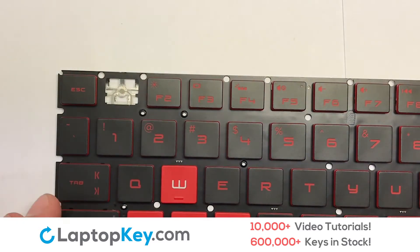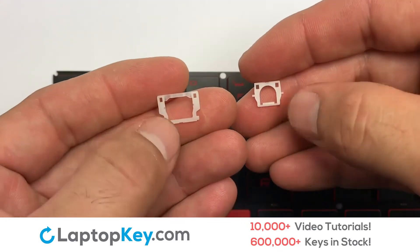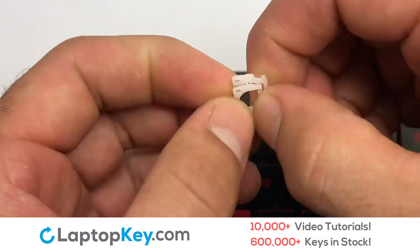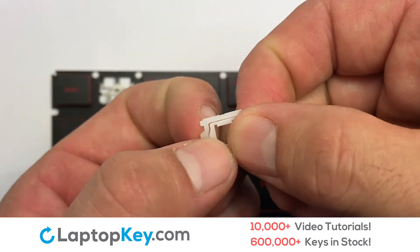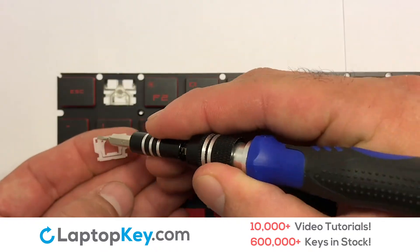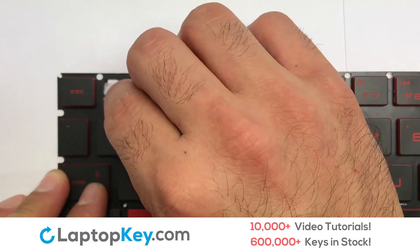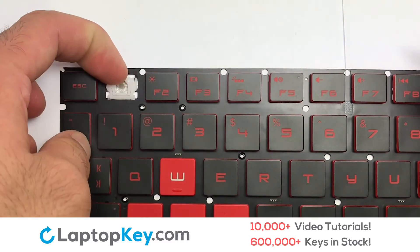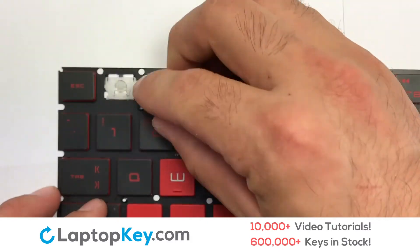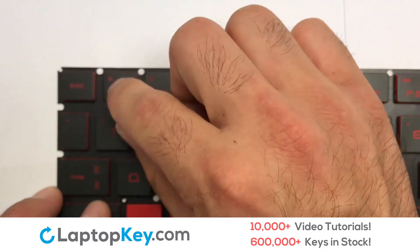We're now going to install the small key. We will now assemble the two plastic clips together. Place the rubber cup in the center. Stretch the retainer clips to catch the top metal hooks on the keyboard, then place your keyboard key on top of the retainer clips.